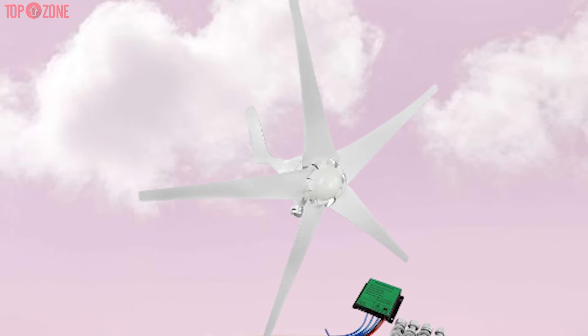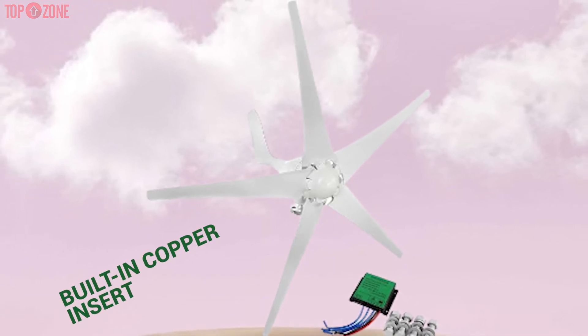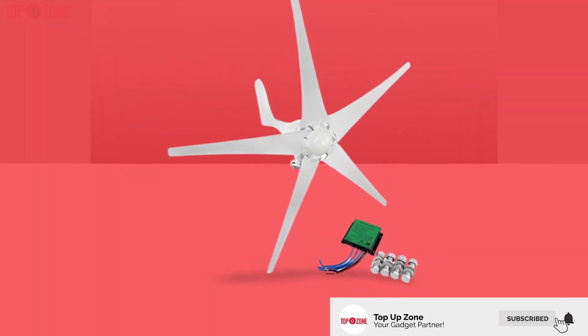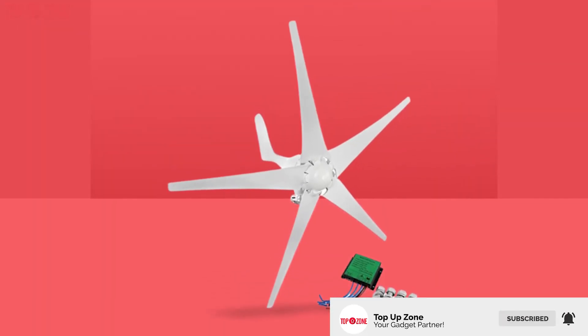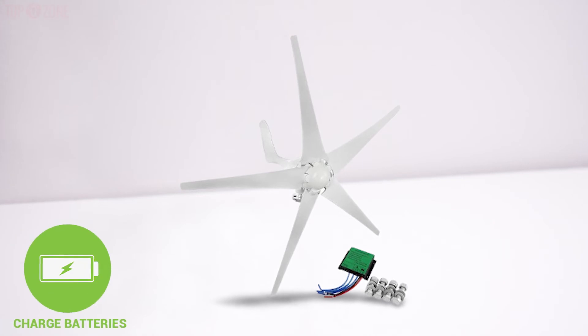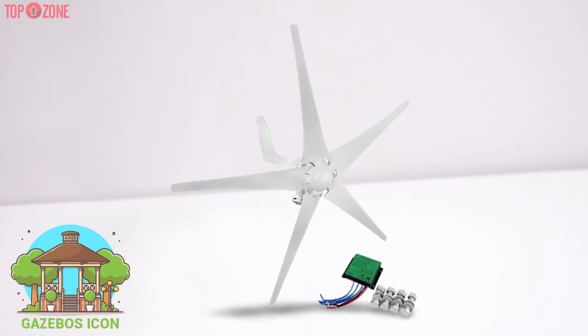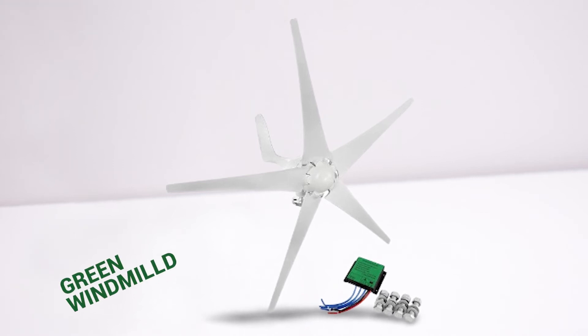The blade consists of a built-in copper insert to prevent the nylon from getting damaged even when the bolt is tightened. Aside from home use, you can also utilize this wind turbine generator to charge batteries for boats, mobile homes, gazebos, cabins, and even green windmills.